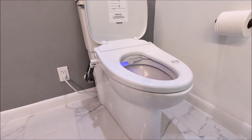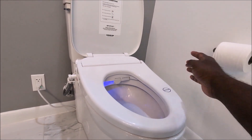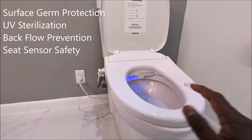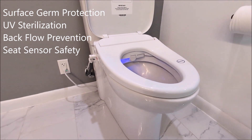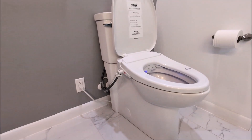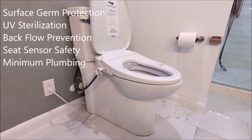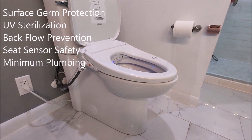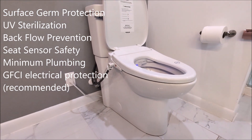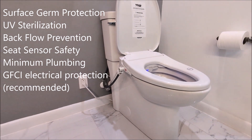There's also a seat sensor — it's actually a light sensor, not a weight sensor. When you sit down, it activates the bidet; if you're not sitting, the water won't shoot out, preventing accidental activation by a child playing with the remote. On the plumbing side, there's only one tube connection, which reduces the risk of leaks compared to setups with multiple tubes. They also offer a one-year manufacturer warranty, and you can purchase additional years of warranty when you buy the bidet.